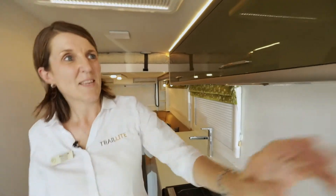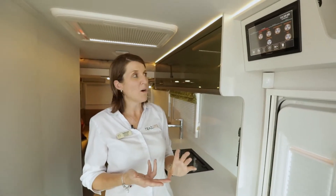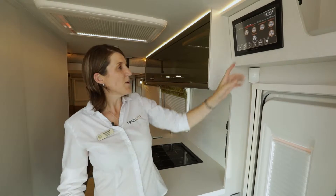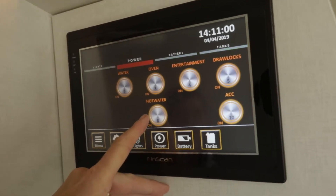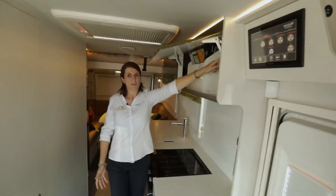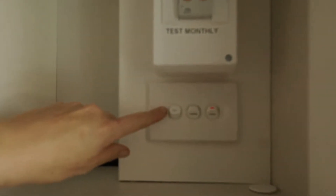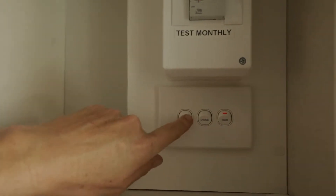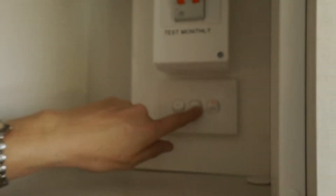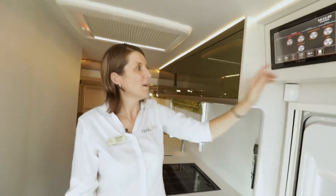For the hot water in a Trail Light, you can run it off gas or 240V. If you want hot water on gas, you push it here on the FinScan and your hot water will run on gas. However, if you're at a campsite or at home on 240V, you open up the cupboard here and find the main switches inside. There's a button called HWS — that's the hot water cylinder mains switch. When you want hot water on mains, simply switch that on. The other switches you leave on all the time: one charges your battery and the fridge runs off mains.